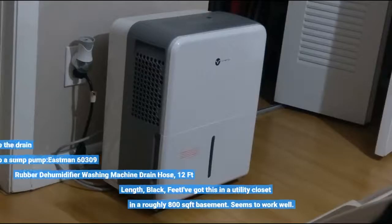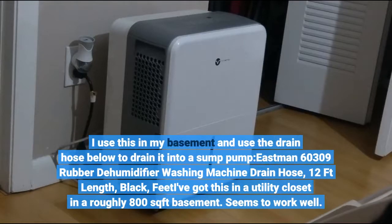I use this in my basement and use a drain hose to drain it into a sump pump — an Eastman 60309 rubber dehumidifier washing machine drain hose, 12-foot length, black. I've got this in a utility closet in a roughly 800 square foot basement. Seems to work well.